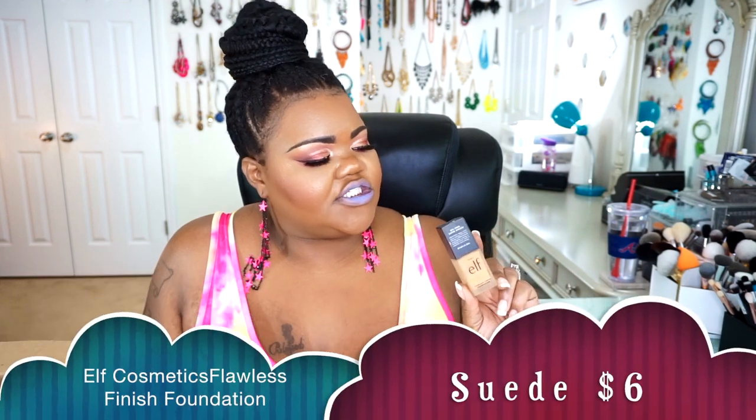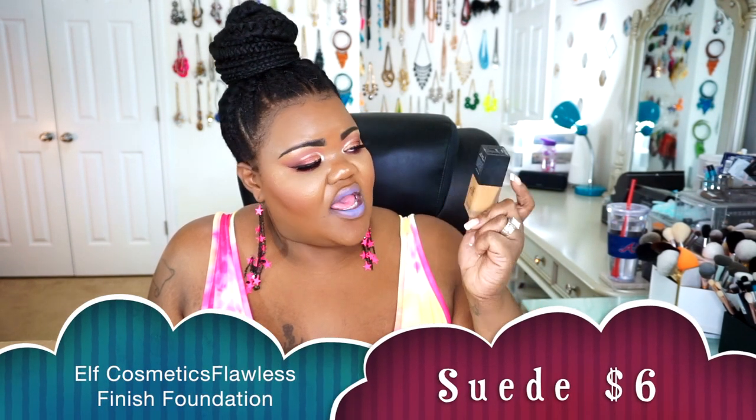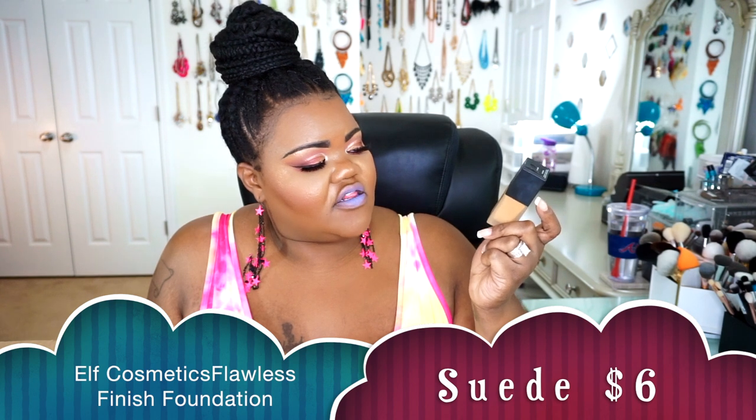I did go ahead and pick up a new Elf Foundation in one of the new shades they released — I picked up Suede, which is their Flawless Finish Foundation. Suede is way too light for me even before I got my summer tan — I could not wear this shade. I did place an order on Elf Cosmetics for six more shades to see which one would be best. So hold on, guys — I have an Elf Foundation swatch and wear test coming up for you. Since this one is not my shade, it's going back to Ulta.